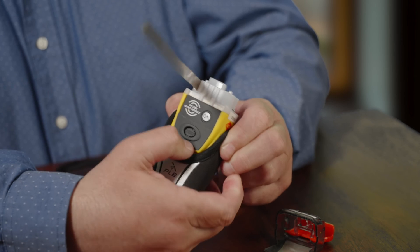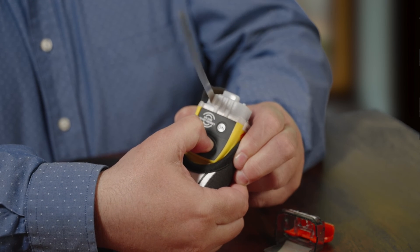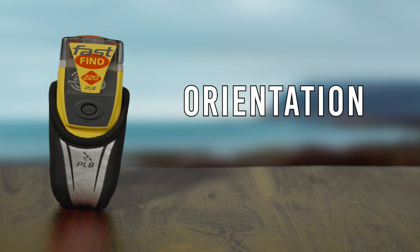If you accidentally activate your Fast Find 220 PLB, press and hold the test button to turn it off. Keep the GPS antenna area clear.